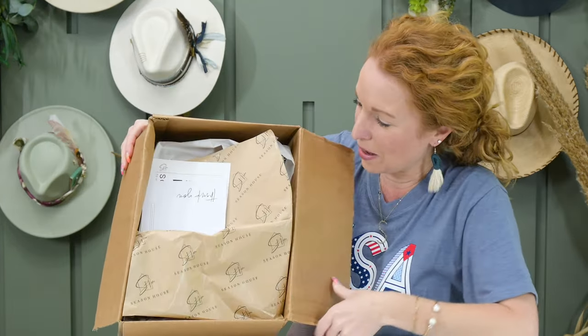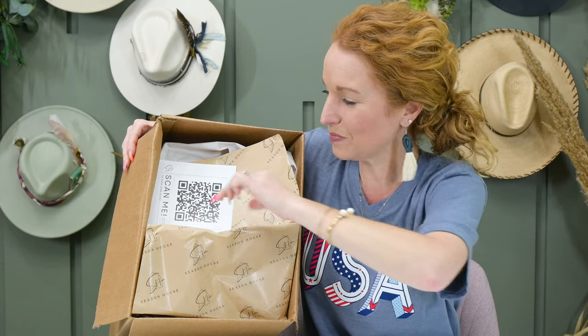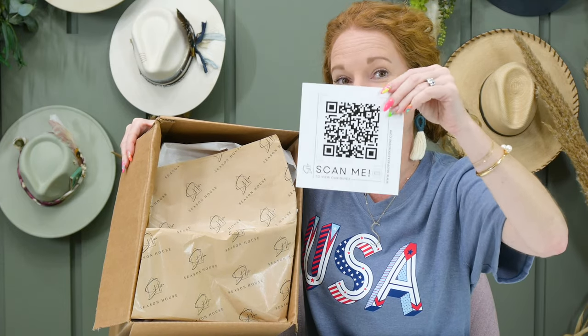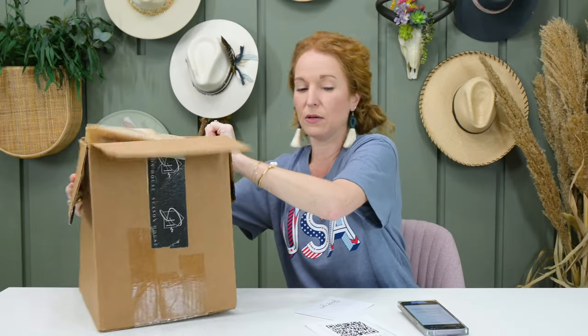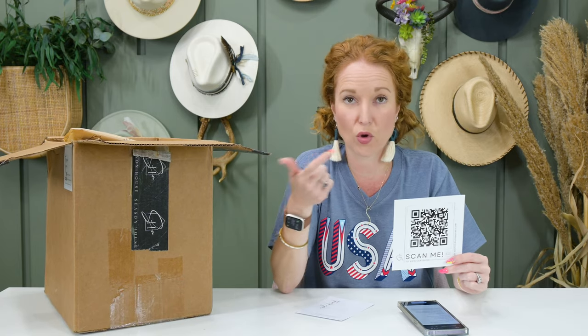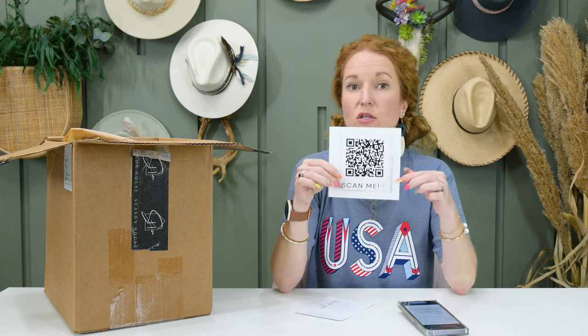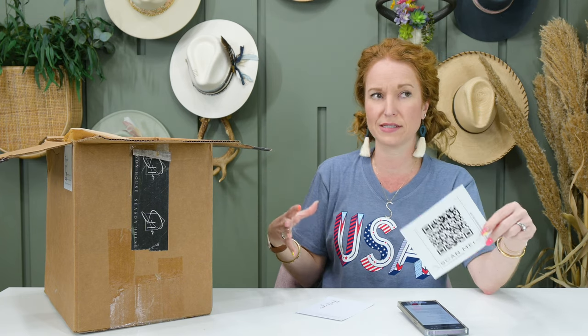This is what I see on top when I open it. Here is a thank you card with information on how to connect with them, and a QR code which is a guide to the box. I am very happy about this — I'm one of those people who likes to have a breakout of what's in the box. If something's missing, you don't know it unless you have a breakout. It also includes style tips and tricks, which is really nice — it's somebody else saying, have you thought about this? Have you tried this?